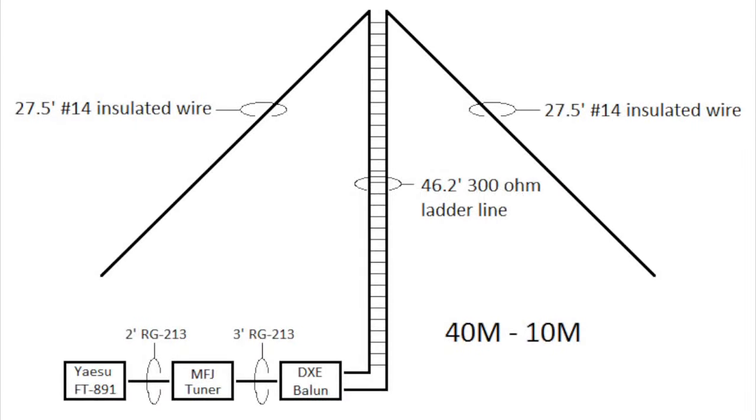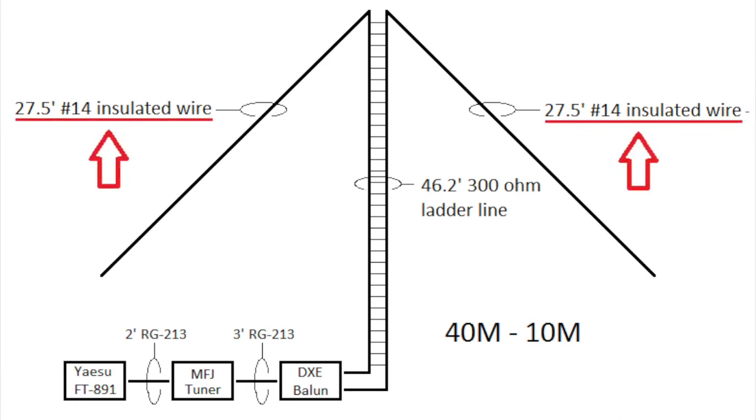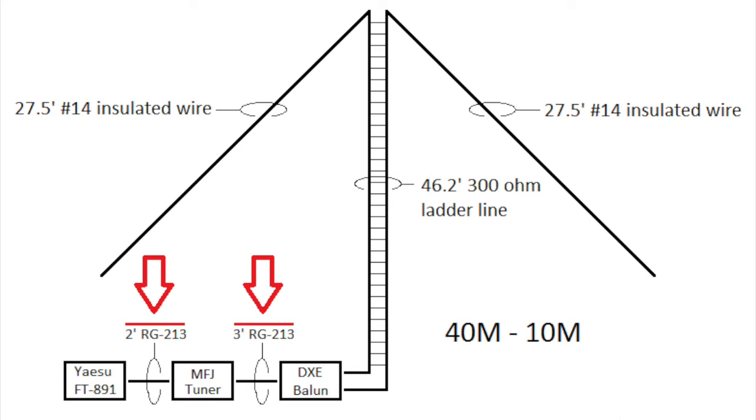The antenna is covered in detail on the DX Engineering website page called 'Choosing the Correct Balun,' written by Tom W8JI, but I'll cover some highlights here. The 27.5-foot lengths of the two antenna radiating elements and the 46.2-foot length of the 300-ohm ladder line are somewhat critical. These lengths can vary a little bit, but I wouldn't go much beyond a one or two percent variance. The 46.2-foot length is three times the recommended one-eighth wavelength increments for the ladder line, and it needs to be an odd multiple of 15.4 feet. The chosen lowest band of operation for this antenna is 40 meters. The length of the RG-213 jumpers are not critical, but the shorter the better. The Balun article recommends that the coax between the tuner and Balun be kept to 10 feet or shorter.